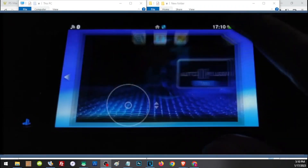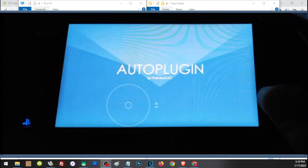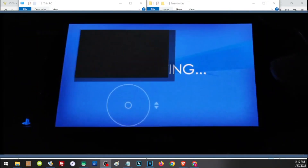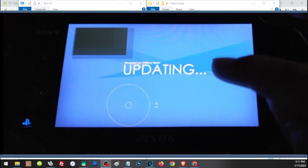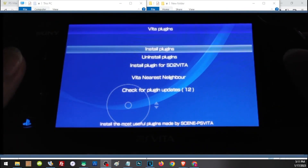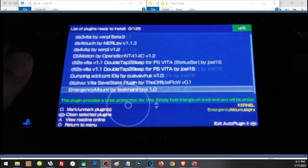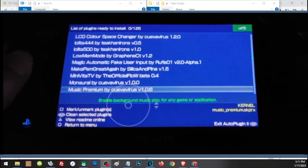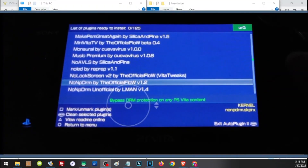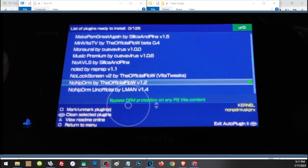Now let's install AutoPlugin. You will have to install one important file to complete our HENkaku setup. Go to Vita Plugins, then Install Plugin, and browse to non-PDRM. Choose the official plugin by TheFlow, then press Start to restart your Vita.